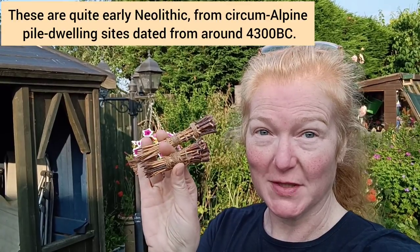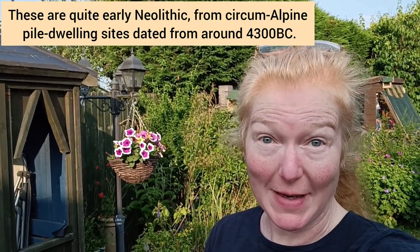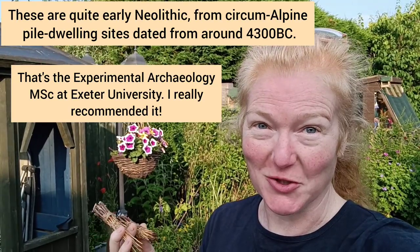Hello, I'm Sally Poynter. Today I would like to share with you some Neolithic textile processing tools I'm working on as part of my dissertation for my master's degree in experimental archaeology.